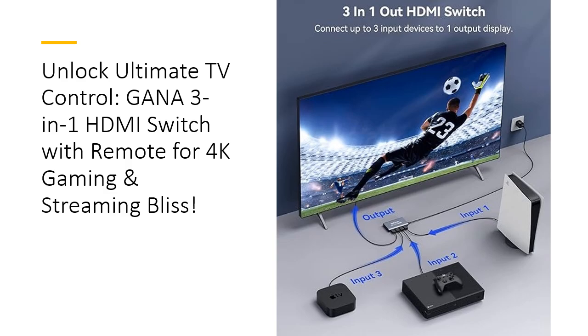Time and money-saving simplicity. Why juggle multiple remotes and cables when you can have everything you need in one compact, easy-to-use device? The GANA HDMI Switch reduces clutter and confusion by consolidating all your HDMI devices into a single port. Forget about constantly switching cables and worrying about wear and tear on your ports. Plus, it's affordably priced, giving you premium features and high-end technology without breaking the bank.